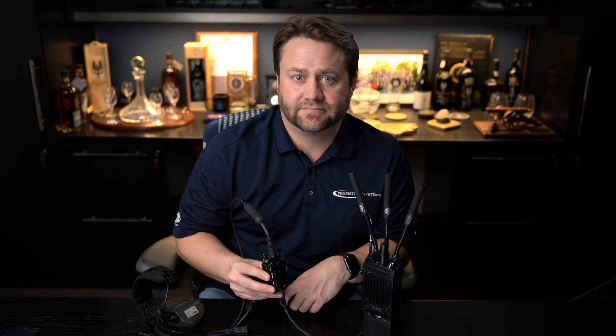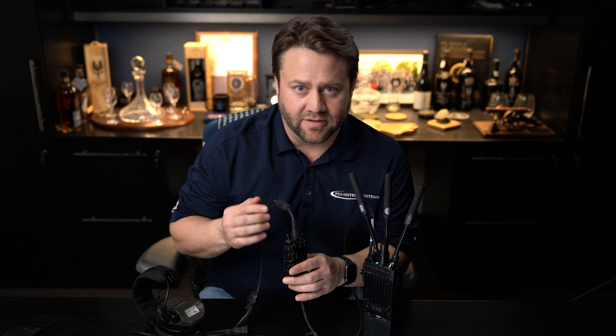The talk group selection knobs on top of the dual PTT are labeled A and B. The MPU5 utilizes the Android text-to-speech engine to convert the text you wrote in the web management interface associated with those talk groups into audible announcements you can hear in your left and right ear. If you set knob A to talk group 1 you will hear 'Assault Net' audibly announced in your right ear. When you press button A you're talking on Assault Net. If you turn knob B to talk group 3 you will hear 'Fires Net' audibly announced in your left ear, and when you press PTT B you are talking on talk group 3, Fires Net. Every time you change one of the knobs you'll hear an audible announcement indicating the channel and talk group, in either your left or right ear based on which knob you turn.